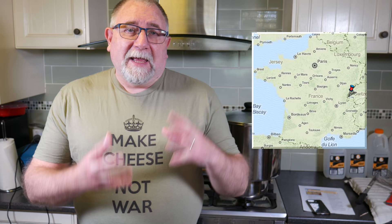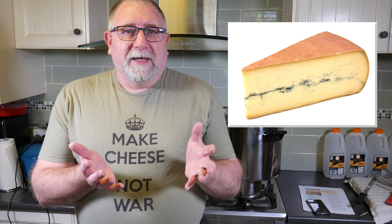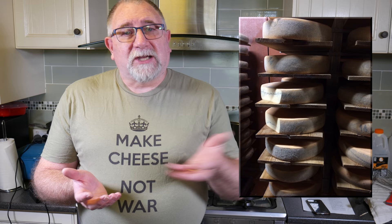Morbier is a French cheese and it's a bit of a funny one. It's a cheese that has an ash line down the middle. Back in the old days when they had copper vats, they used to make this cheese and they'd make the base first because they didn't have enough milk in their vat. Then they'd get some of the ash from the bottom of the copper cauldron and sprinkle that over the top to stop the rind from drying out, over-acidifying, and going bad.